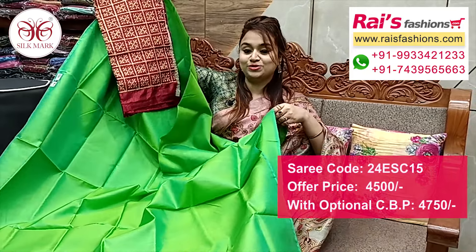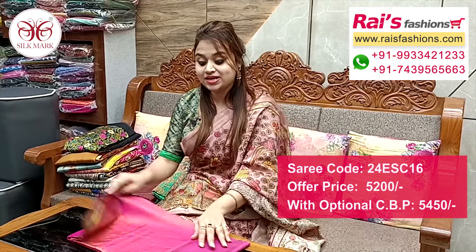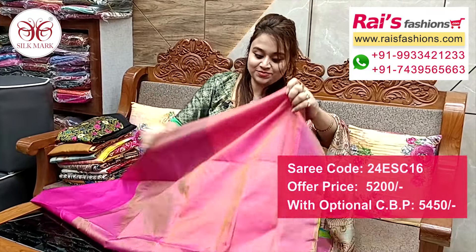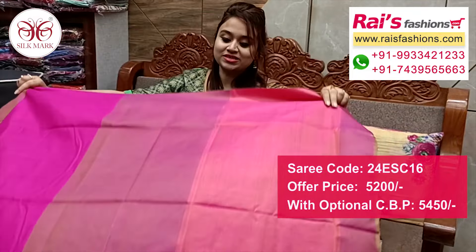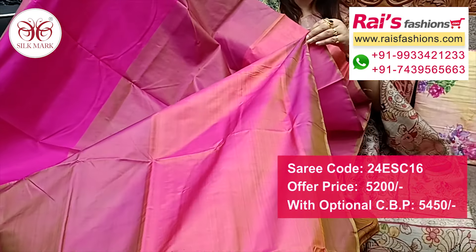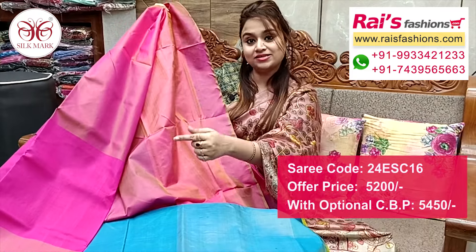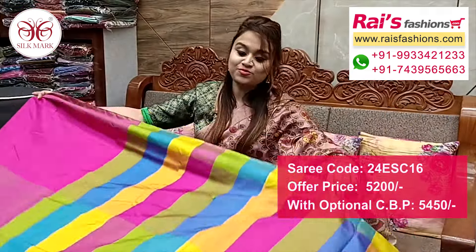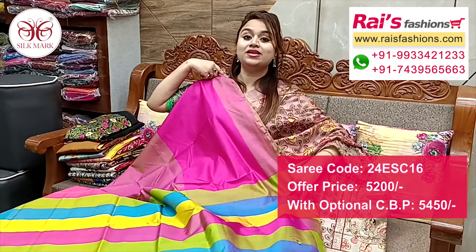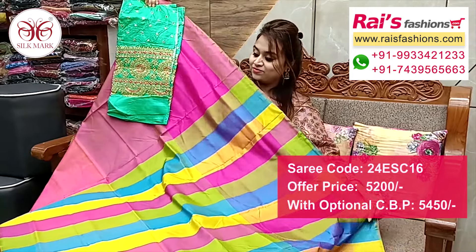Next one also — nice color combinations, pure Vishnupuri 3D cotton silk with multi-color stripes pallu. Full base part, soft one, obviously lightweight, three color set, 3D cotton silk, pure Vishnupuri 3D cotton silk with silk mark. Running blouse piece contrast color, all over base three color set 3D cotton. Pallu portions multi-color highlighted stripes pattern pallu. Very elegant looks. Silk material heavy mirror embroidery design work contrast blouse piece for smart and elegant looks.